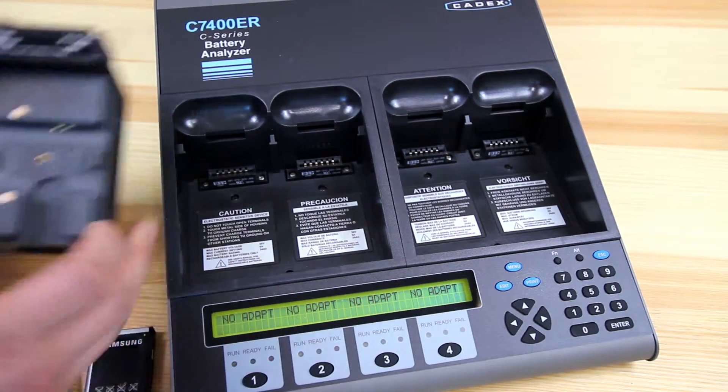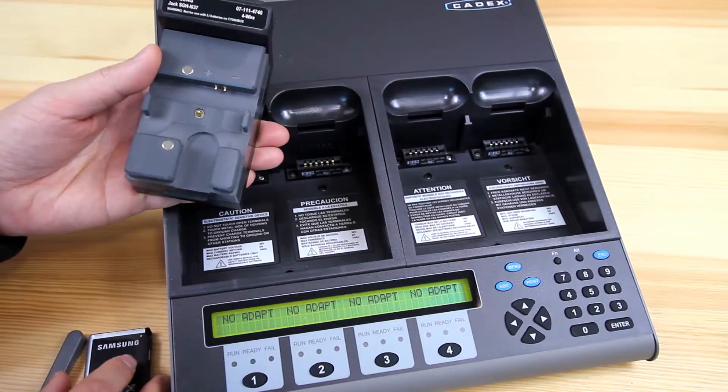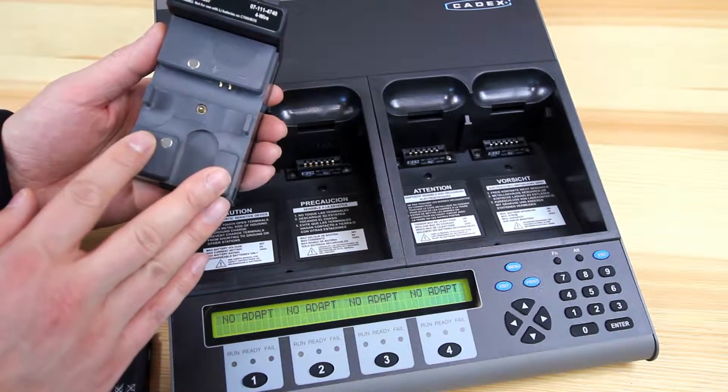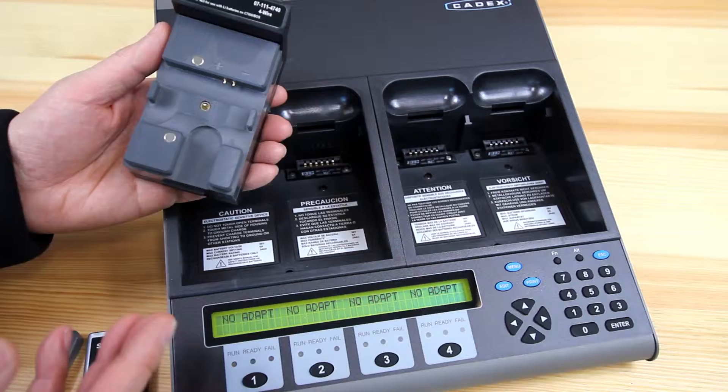So we'll set up this adapter to do a charge on this battery. Basically, this is a custom design adapter for this battery and it is pre-programmed by Cadex with the settings for this battery,